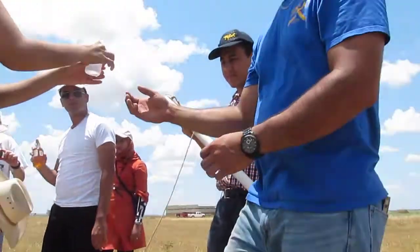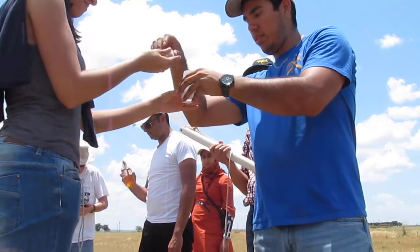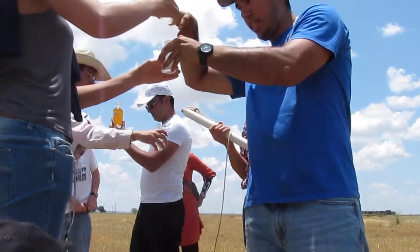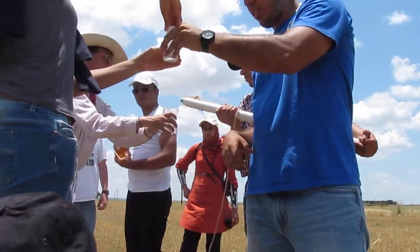With this one, what you want to do — hold the lid right here — give it a little positive pressure. See how it bubbles? Then put that on. It's not like the vials we were using yesterday.